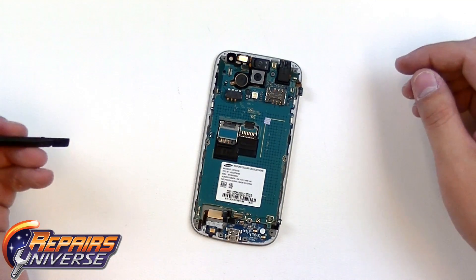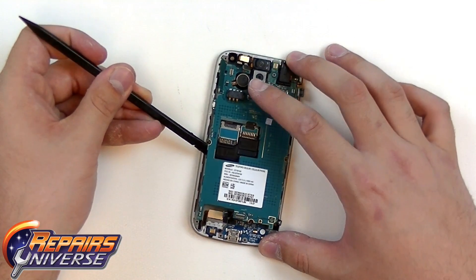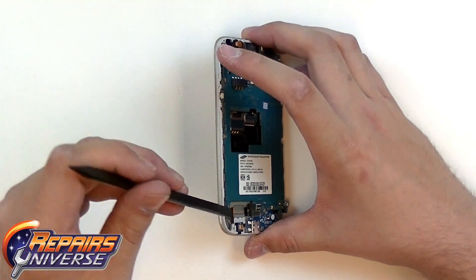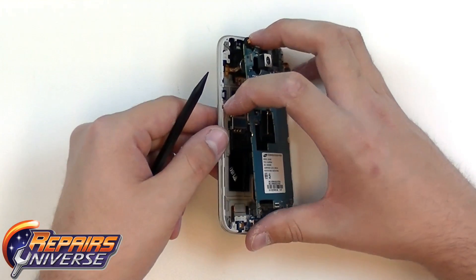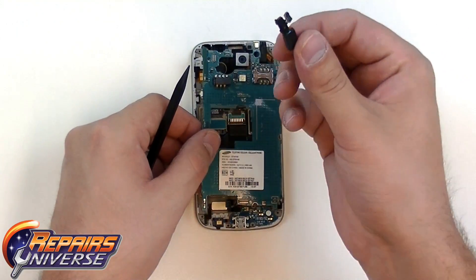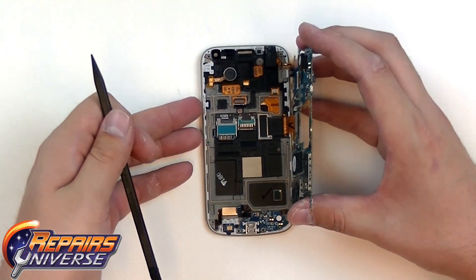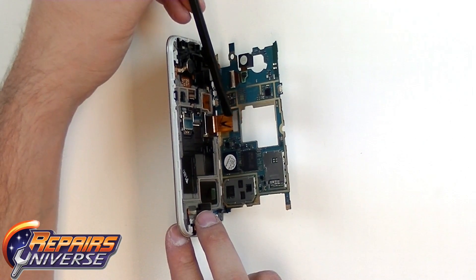Now that we have all these connections released, we can flip over the motherboard. We want to start on the left side and flip it to the right, as there is still a flex cable connected underneath. As we pull this apart, you'll see the ear speaker flex cable that just came out. As we flip the motherboard out, there will be the screen flex cable, which will be another pop connection that will just need to release.